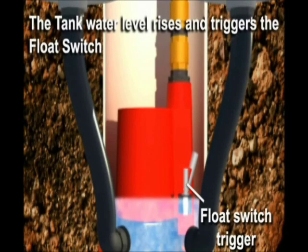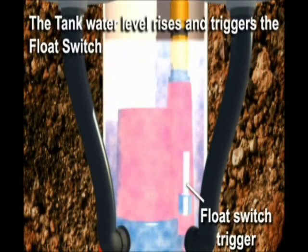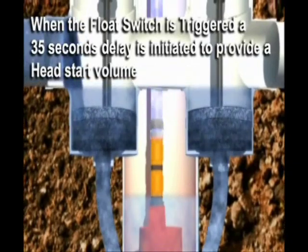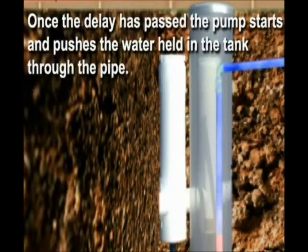The tank water level rises and triggers the float switch. When the float switch is triggered, a 35-second delay is initiated to provide a head-start volume for the pump. Once the delay has passed, the pump starts and pushes the water held in the tank through the discharge column.